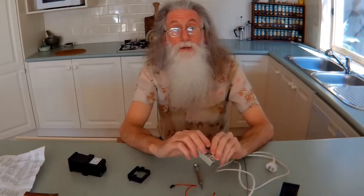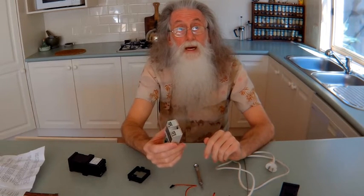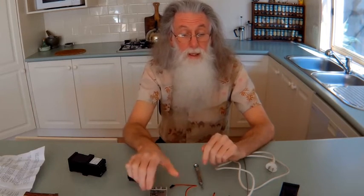So you can control 3 volts, 5 volts, 12 volts, 24 volts, 240 volts AC — up to 380 volts AC. It's a simple mod. You still have the relay.